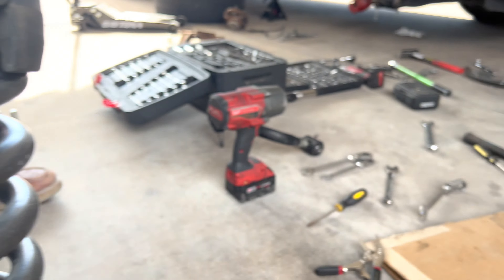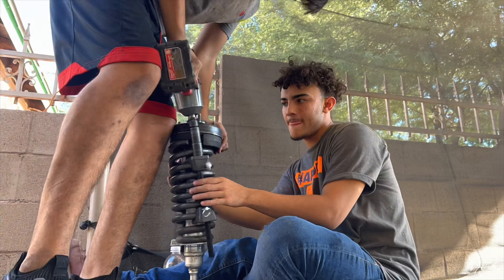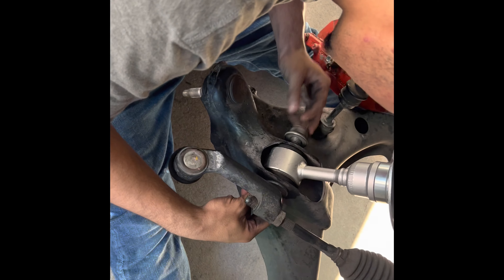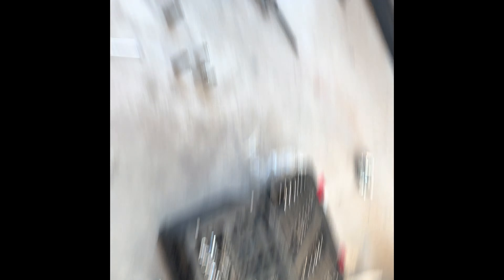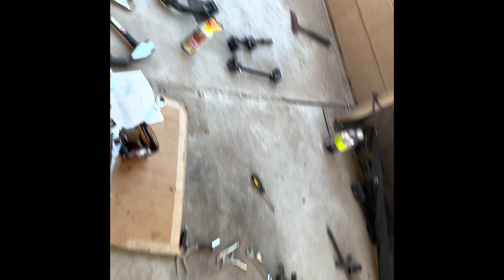I did not know how to put it back on at first, but we're getting it. Putting everything back together — unfortunately we couldn't get the other side done, so I'll just leave it soaking with PB Blaster overnight and we'll get to it tomorrow.